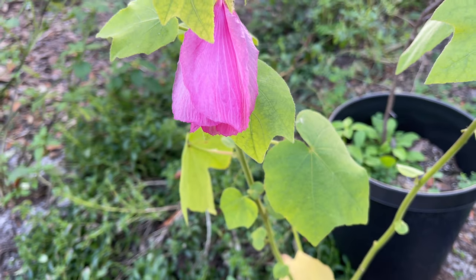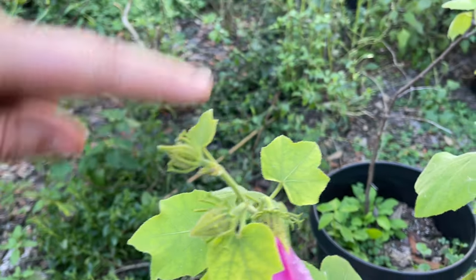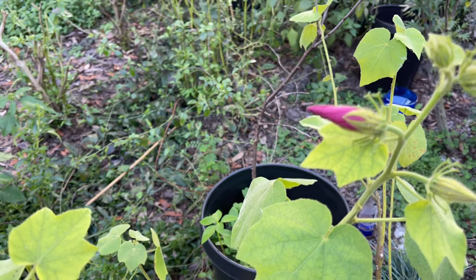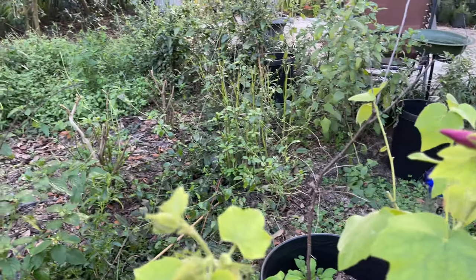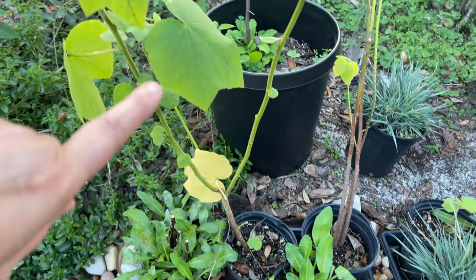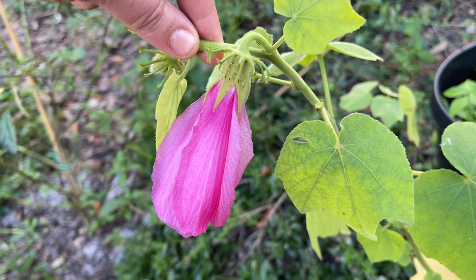I can't think of a better way to end this video than to show you that my sleeping hibiscus is blooming. Look at this gorgeous color and look at all the buds — there's another one. This is a host plant too. Is it the gray hairstreak? I'll look it up and let you know. This is one of the ones I have — remember when I made my little water area? I have two of them, and this is so exciting.